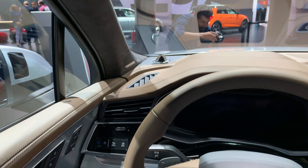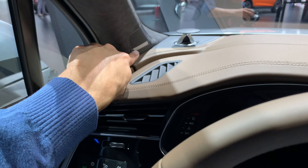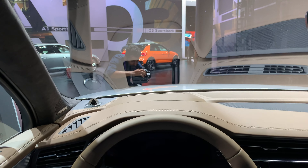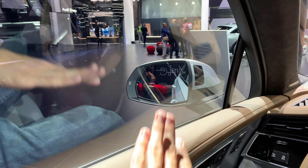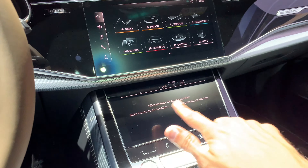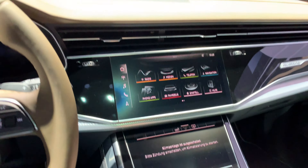We have Bang & Olufsen speakers that come out even on the side, in the A-pillars, and on the top as well. We have a good overview — this is a tall car with large windows. I love these huge mirrors. The car feels powerful — and it is powerful. You can see the bottom AC controls and the top screen.